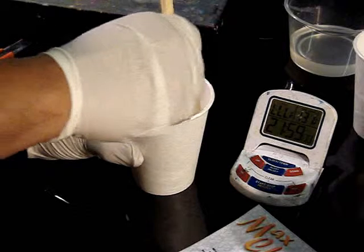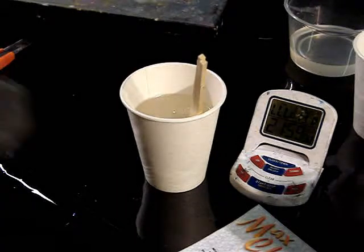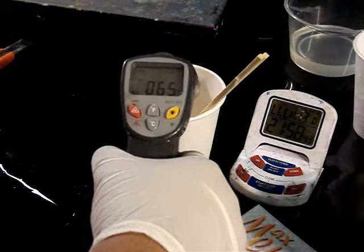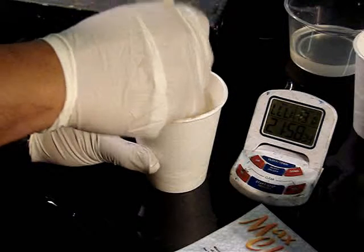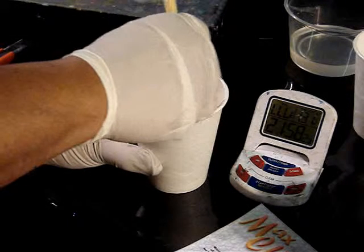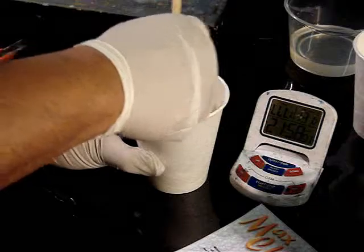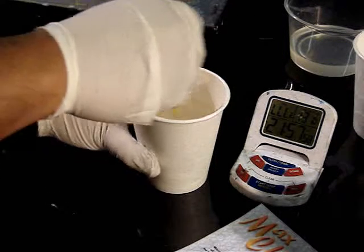We mix for approximately two minutes, very slowly, trying not to incorporate a lot of air bubbles. Our material temperature is approximately 64–65 degrees. Our total mix weight consists of 150 grams of resin and 75 grams of curing agent. This technique is very important when doing coatings to reduce the incidence of tacky spots.